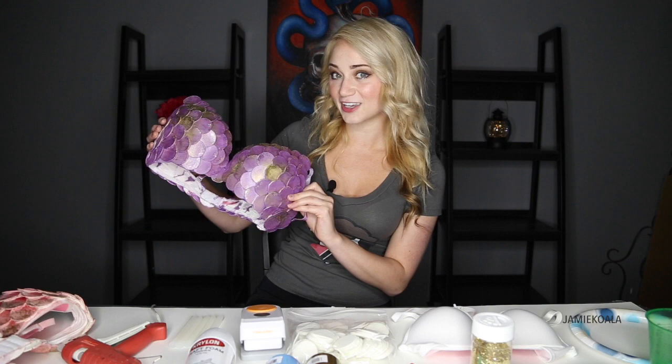Hey guys, my name is Jamie Koala and today we are going to make these awesome scale bras. They're super easy to make and you can get everything just at a craft store.